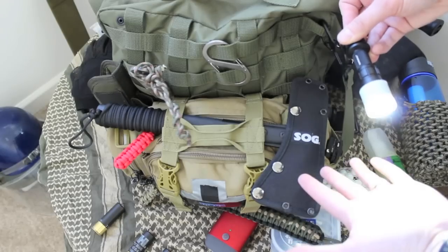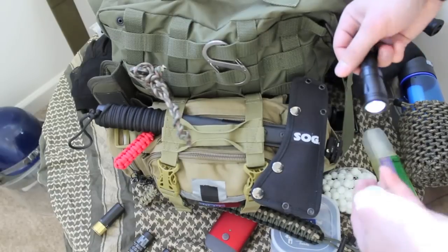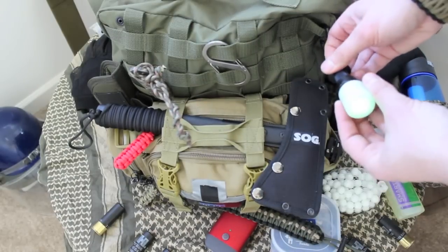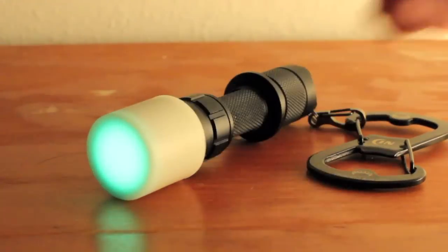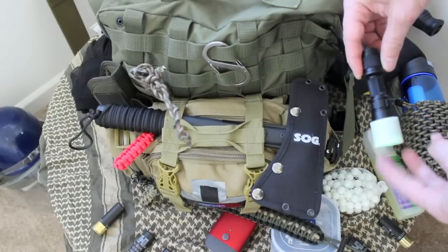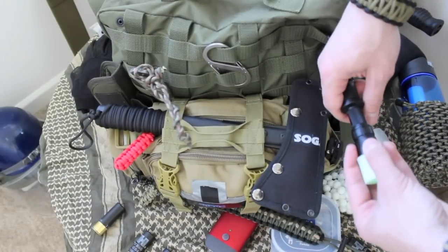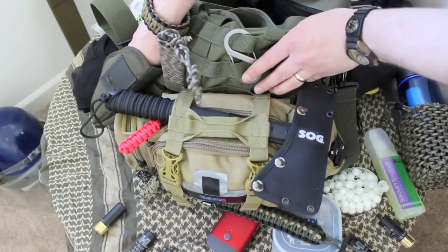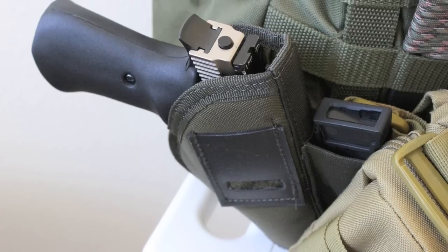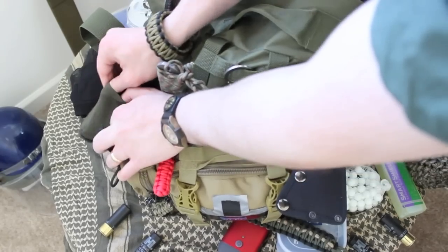This is a flashlight, obviously, and it has a little diffuser — but it works great without a diffuser as well. When you turn it off, the diffuser has a green hue to it — it's glow in the dark, so if you wanted to find it again you could. If you didn't want it to glow in the dark, just put it in your pocket. There's also a little pocket for your gun, and you can put the magazine right here too.